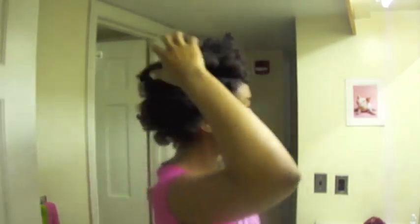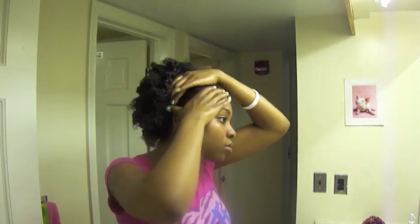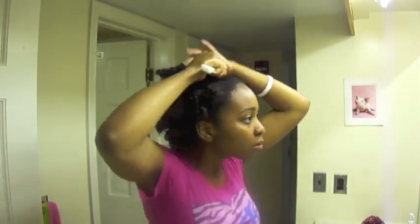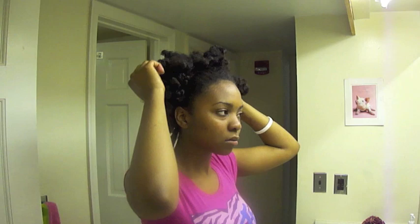After you have all your twists unraveled, you can begin to separate what you have and shake them out — as I'm doing here in fast motion. I didn't know what style I wanted to do. I was thinking maybe a puff, straight pulled back, as you can see.